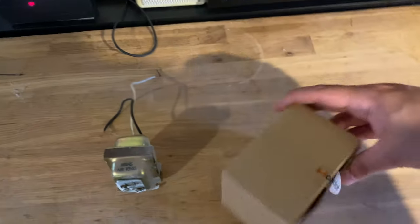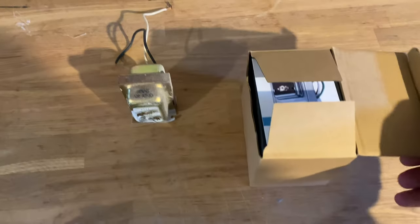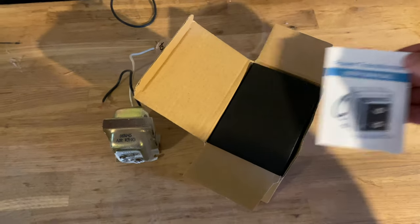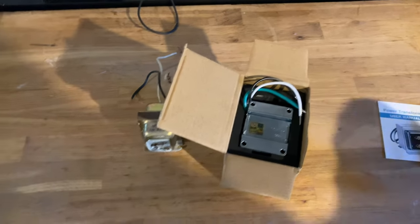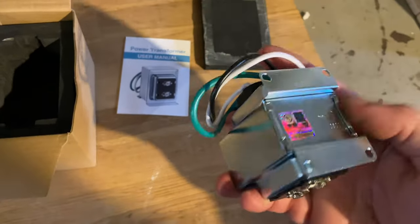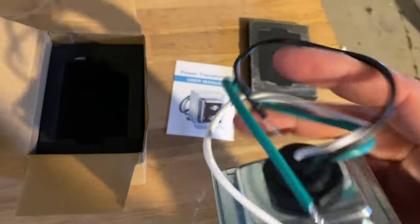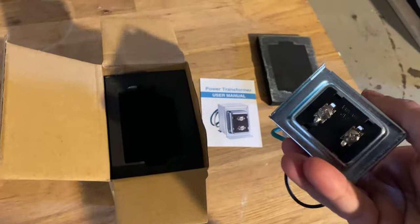This is the old transformer and this is the new one — it comes from max dot. Inside the box you get your power transformer and user manual. This one is 16 volt, fully compatible with the Ring doorbell. The old one was 10 or 12 volt I believe, so it didn't have enough power. This is the new transformer.